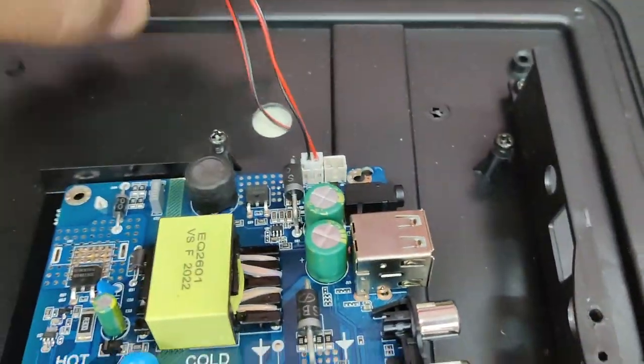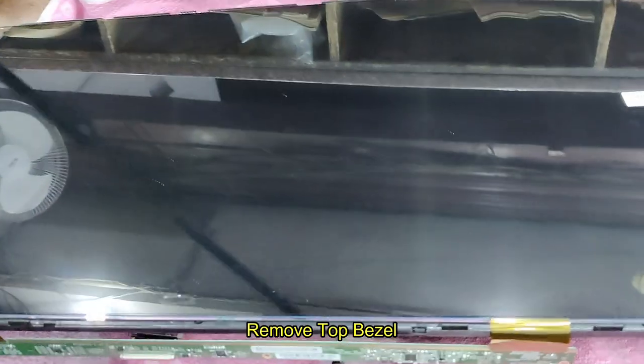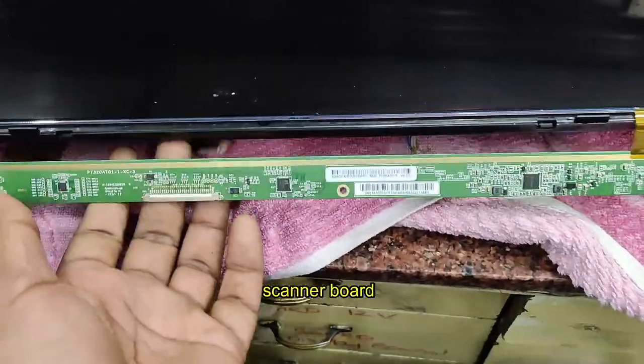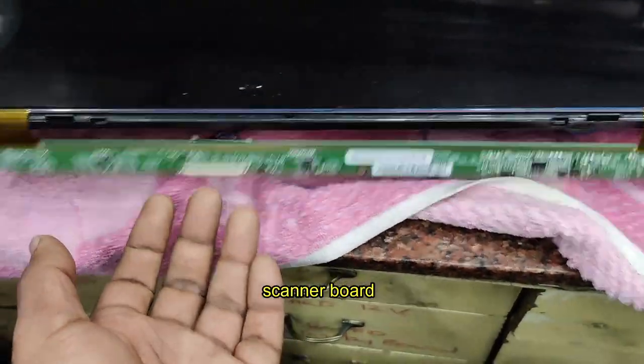This combo board has only simple wiring. Now let us open the top bezel — remove the screws of the LED TV from the back, and then remove the top bezel. At the bottom there is the scanner board.